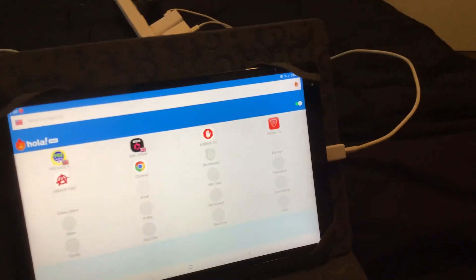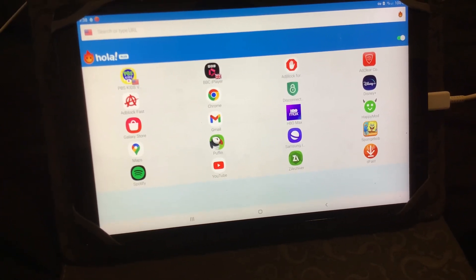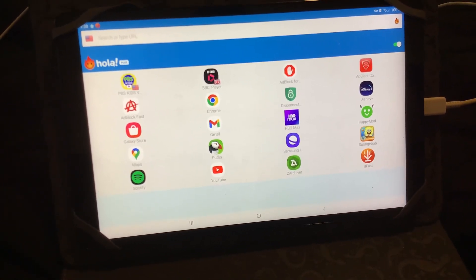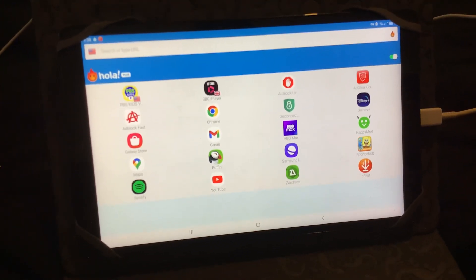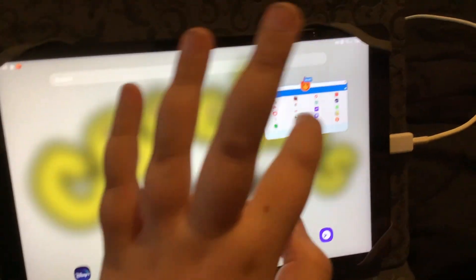So first you go to Hola VPN and you connect a VPN to a device where PBS Kids or BBC iPlayer — those are the only ones that you had used. And then once you connect it, press open for this app and then you're in the app and in the VPN and the connection of the app.